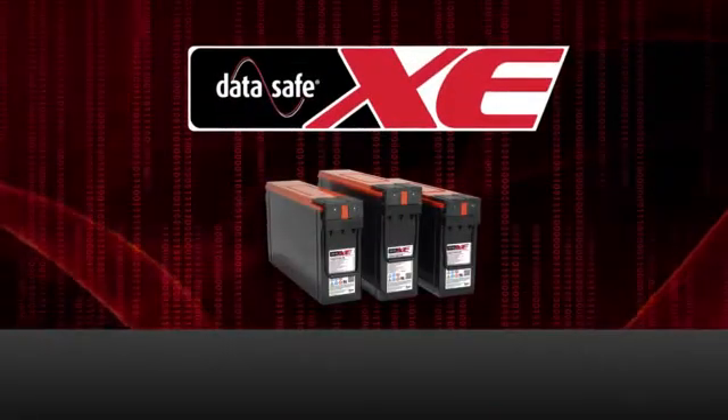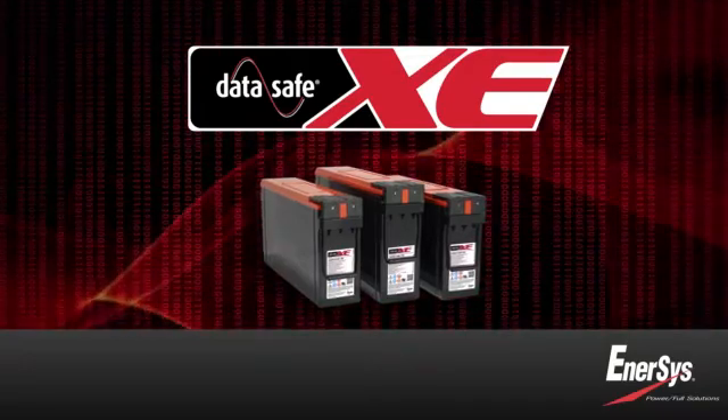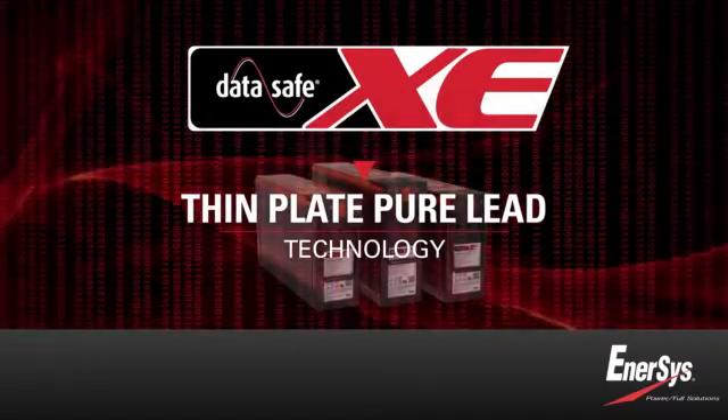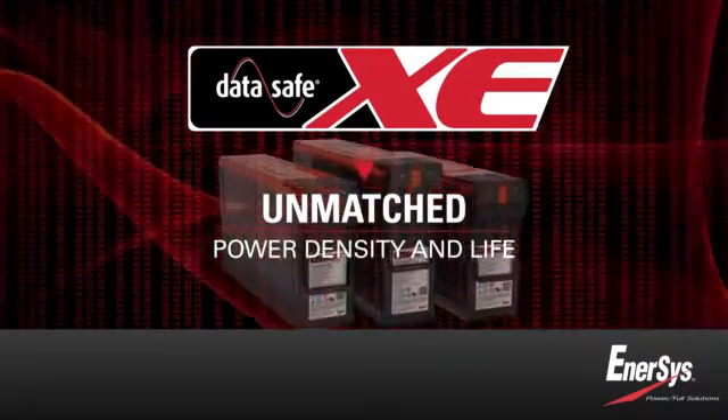Introducing DataSafe XE batteries from Enersys — a major advance in UPS battery performance. Made with thin-plate pure lead technology and Enersys' proprietary manufacturing process, DataSafe XE batteries have unmatched power density and life.